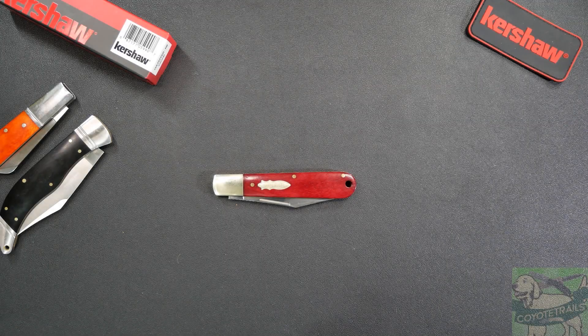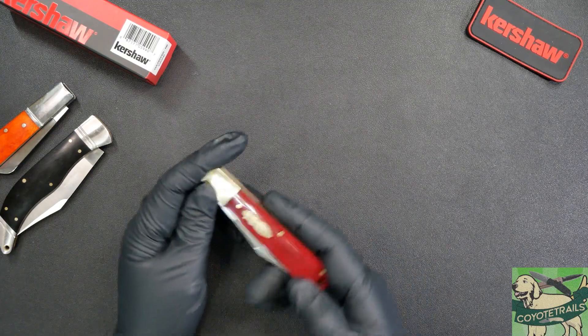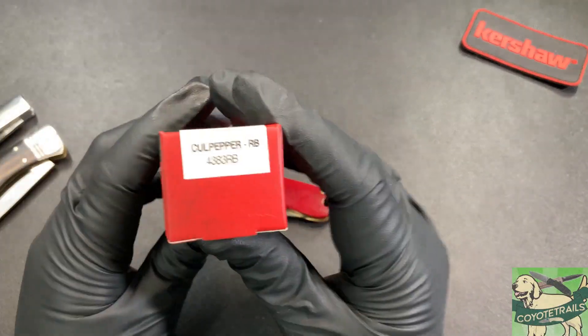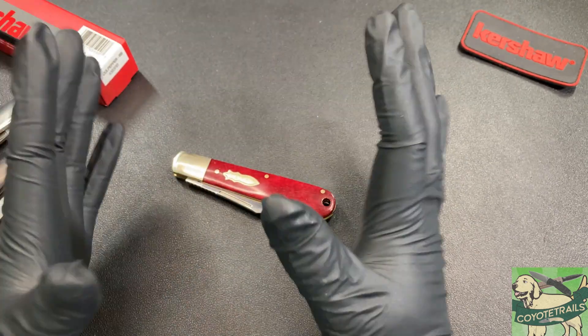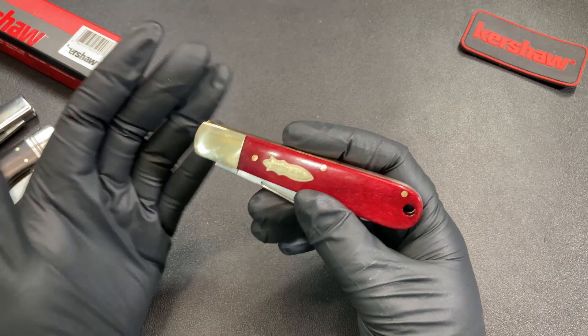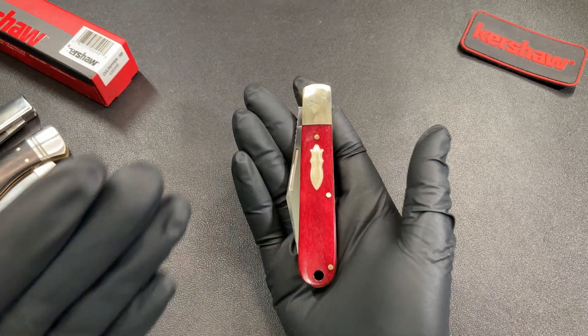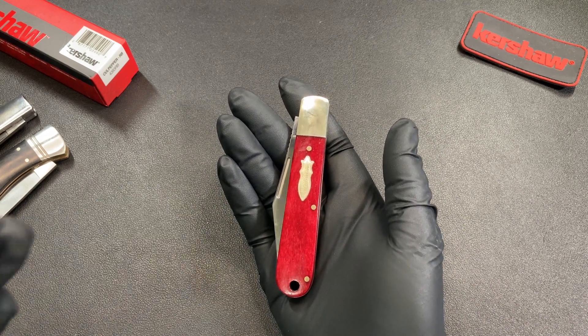Hello everybody and welcome back to the table. Today we're taking a look at a knife from Kershaw — one of their budget traditionals. This is the Kershaw Culpepper, which recently went on sale for $20 direct from Kershaw's website. I'm hoping it goes on sale again, but I definitely picked it up because budget traditionals have kind of been one of my things lately.